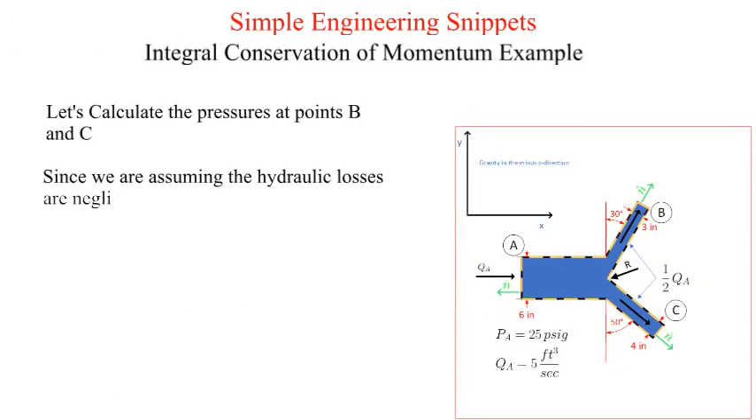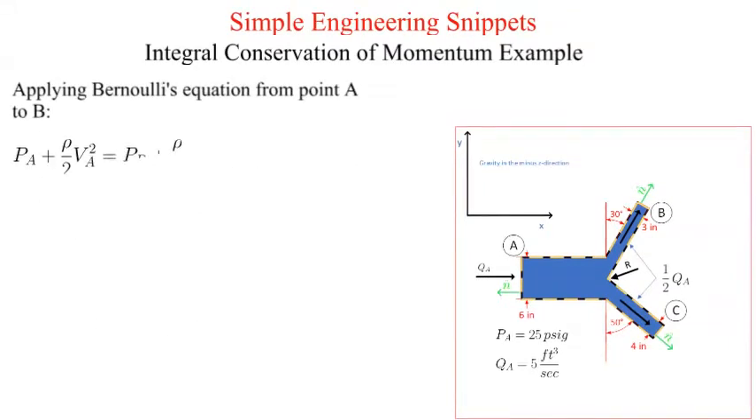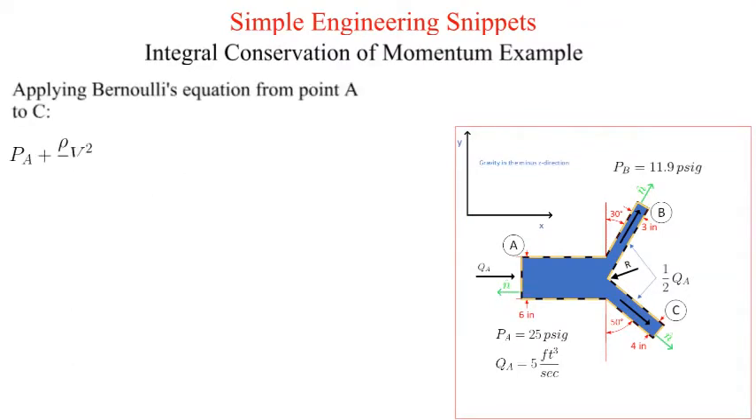The pressure at alpha is provided. We need to calculate the pressures at points bravo and charlie. Since we are ignoring all internal hydraulic losses, we can utilize Bernoulli's equation from point alpha to bravo and then from point alpha to charlie. Since it is a horizontal Y, the elevations for locations alpha, bravo, and charlie are the same. We apply Bernoulli's equation from point alpha to bravo and solve for the pressure at bravo in pounds per square inch gauge. In a like manner we solve for the pressure at point charlie in pounds per square inch gauge.